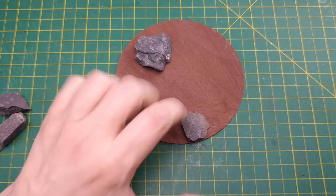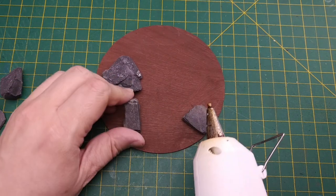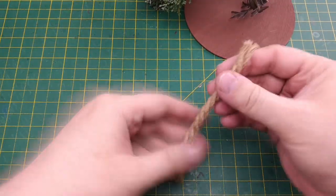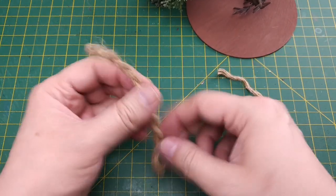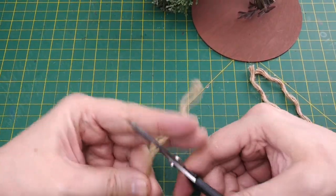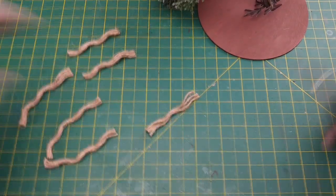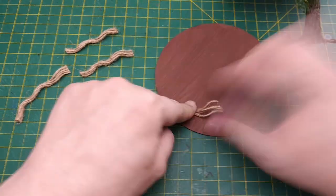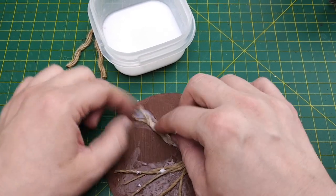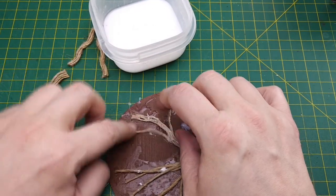I want to glue some rocks I found behind my house to the base. These rocks will keep the base steady and prevent the trees from tipping over. Just so all the tree bases are not the same, we can use some thick fibrous rope to create some enlarged roots for our trees. After cutting a length of rope we separate the braids into constituent strands and cut them into even shorter pieces. Then we drop them into a 50-50 glue and water mixture and set them down on our base to act as enormous roots.